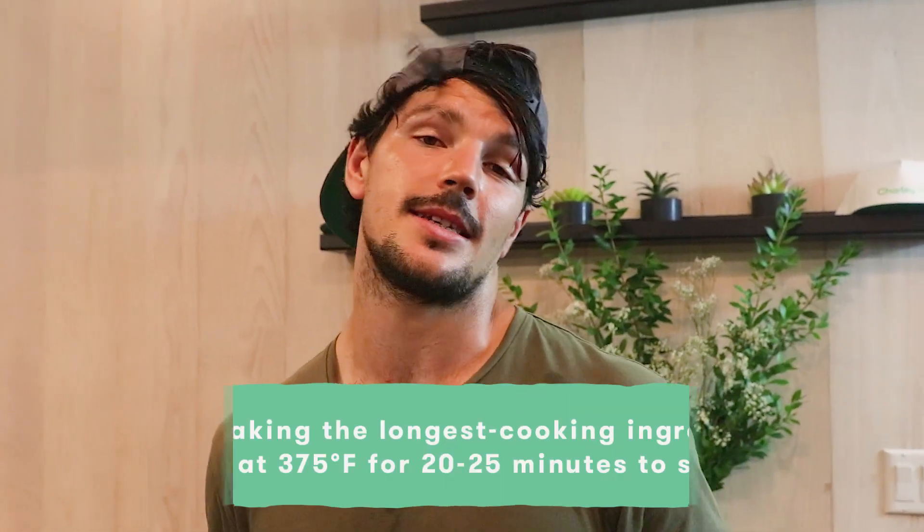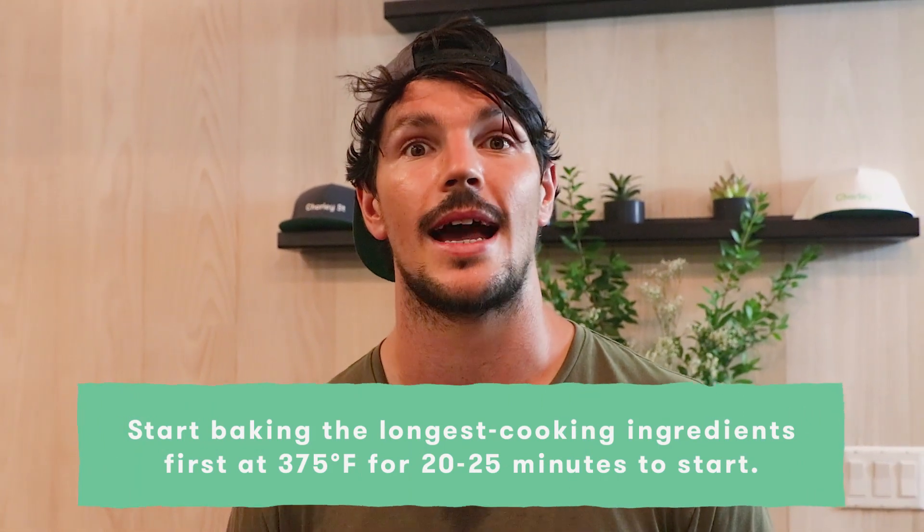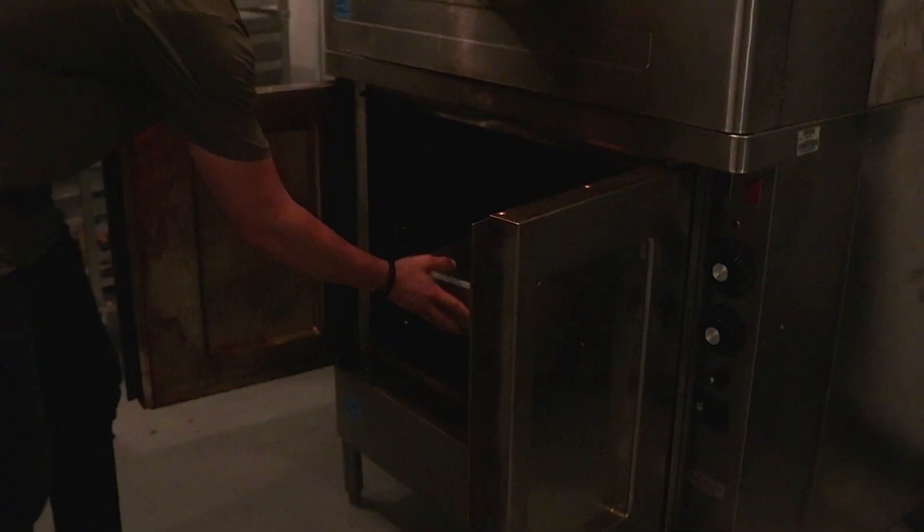That's a simple vegan sheet pan. Now, this next tip is all about timing: when roasting, get the ingredients that are going to take the longest into the oven first — which are these guys. The oven is preheated to about 375 degrees. In we go. I'm going to cook for about 20 to 25 minutes — you want to see the cauliflower start to go golden, the carrots to be soft, and the red onion to be a little bit charred.